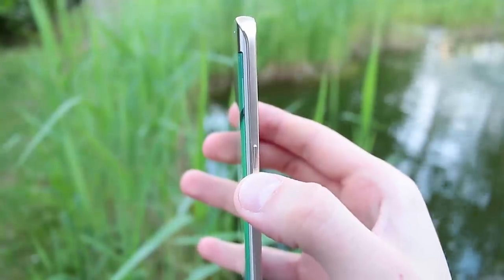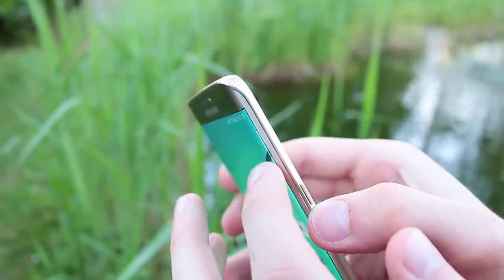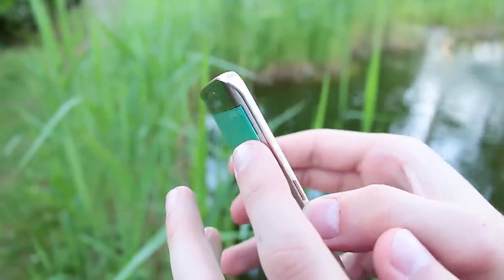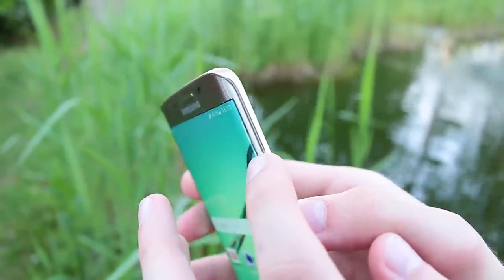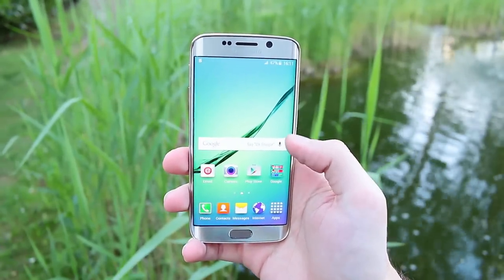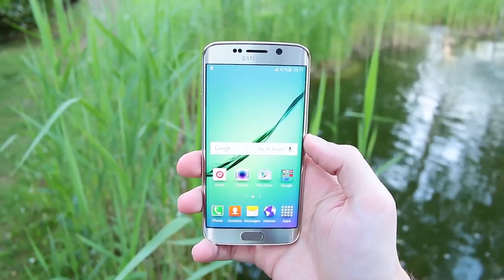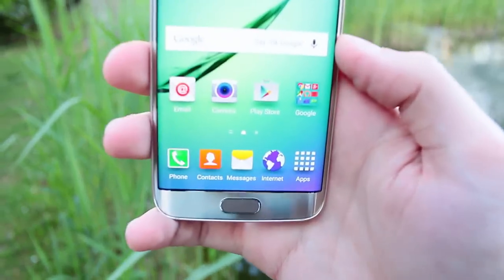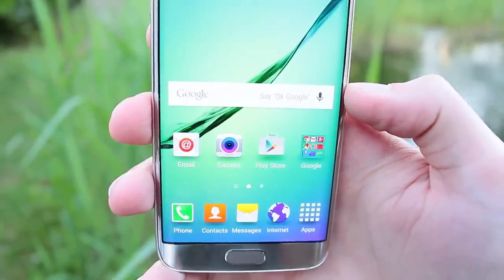The frame is amazing — very thin — but it also feels a bit strange. The power button is almost as thick as the whole frame. It's a really crazy feeling in your hands — like paper. The whole phone is only about 7 millimeters thick and with the edge design it feels even thinner. I'm really afraid it will drop out of my hands because it feels like nothing.